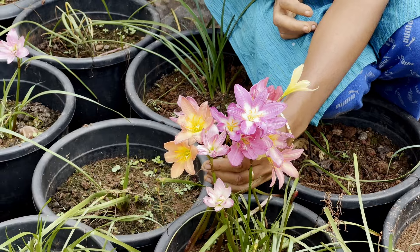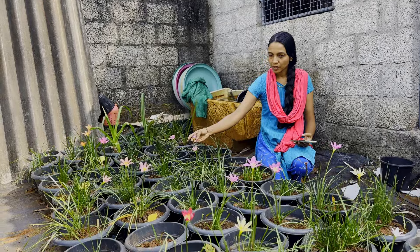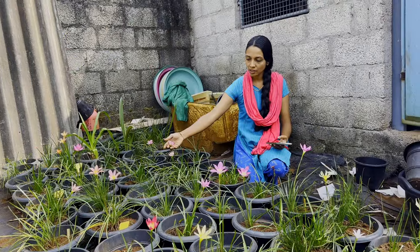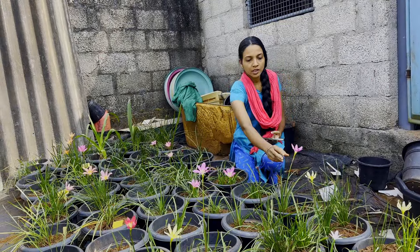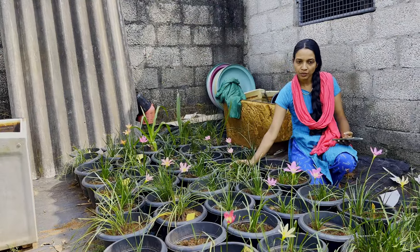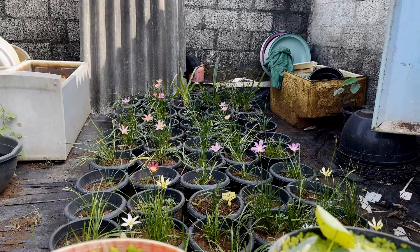This is a rain lily. On the big way, it will get a flower in this shade. The first shade is now in the green, and then the shade will get a flower in this shade. The shade is in the bottom.